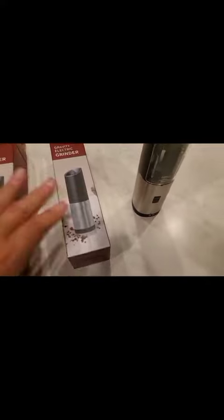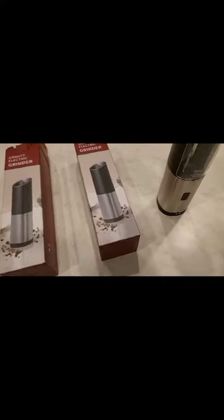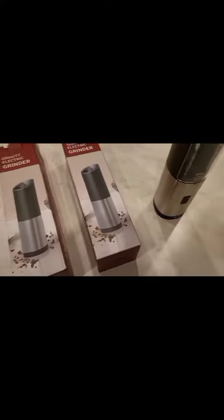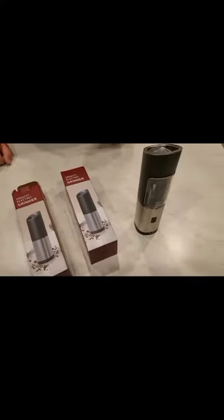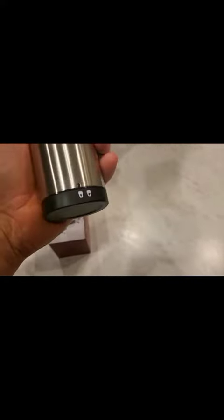Welcome back to another review. Today is on the gravity electric grinders — salt and pepper grinders. My lovely assistant's going to take one out. One's for salt, one's for pepper, and it doesn't matter which one as long as you use the same one consistently. These are battery operated, and they do have a rechargeable version as well.